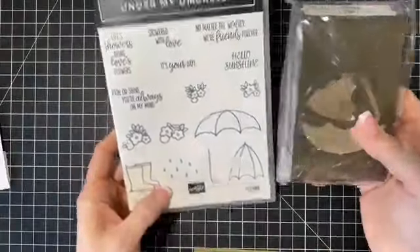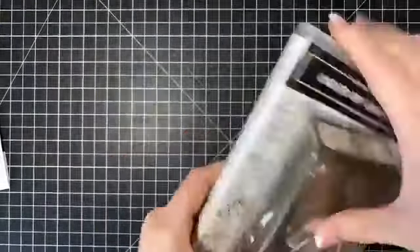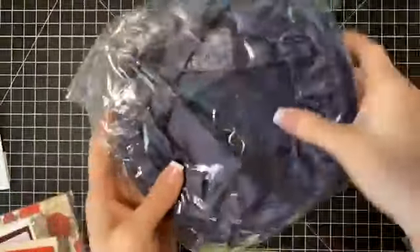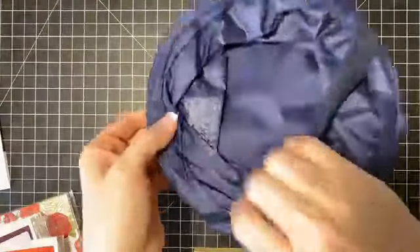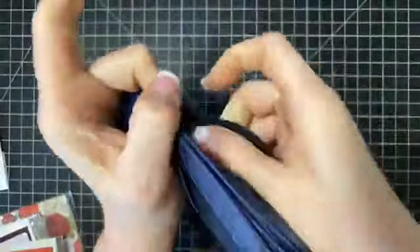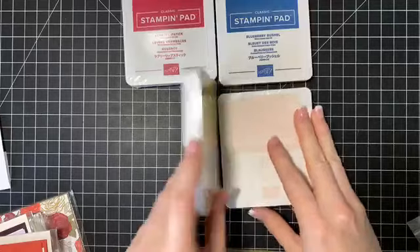Next I'll do the stamp sets first. There is a bundle — it's the Under My Umbrella bundle, which I'm gonna start using next month, and the punch. Then there is this exclusive pop-up trash can — I'll just leave it out of the plastic. It says Stampin' Up on it and it's exclusive, only available to demonstrators. Then it closes up.